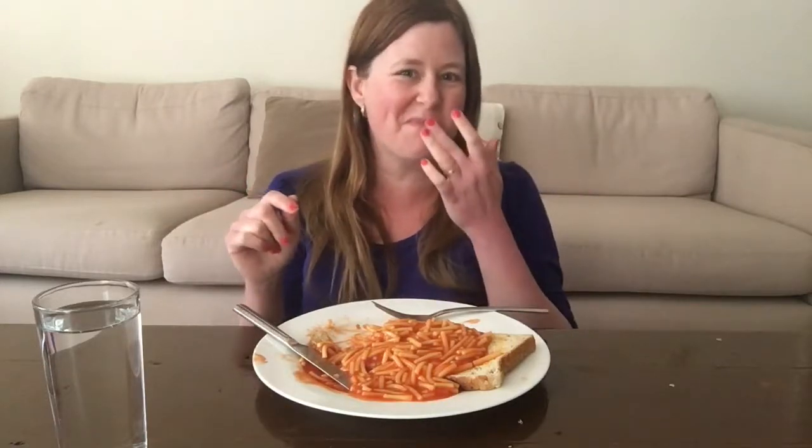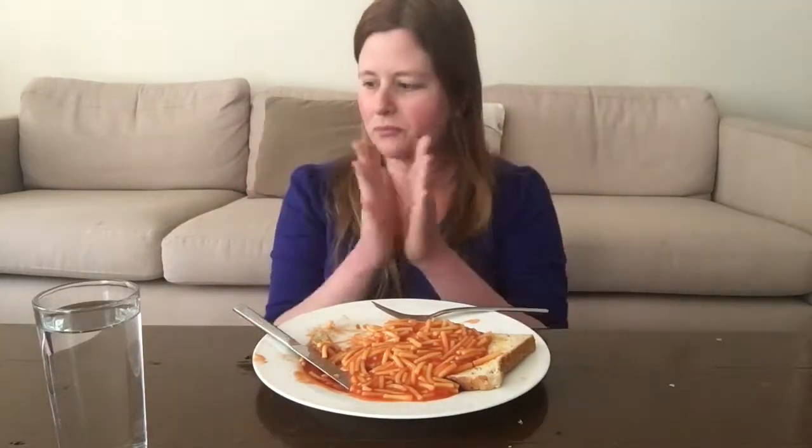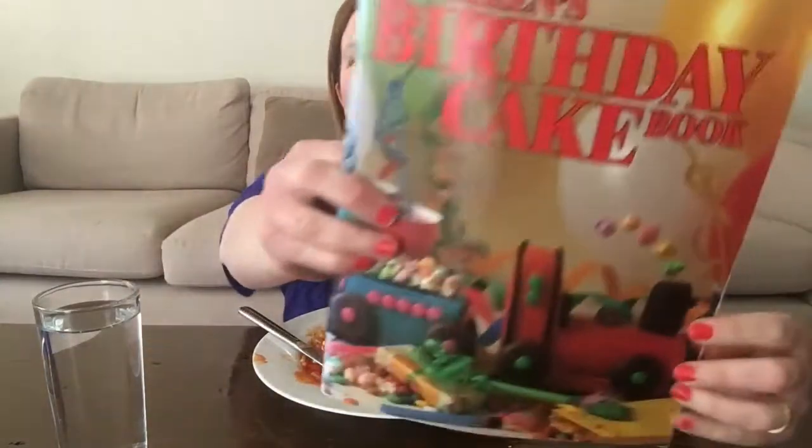I want to tell you about a new project I'm going to do on my other YouTube channel, so I'm going to get the prop I need to show you what I'm doing. I'll be right back. Okay, I'm back! So if you are Australian, you might recognize this book.